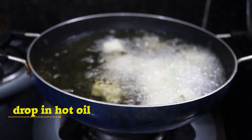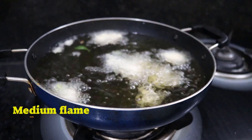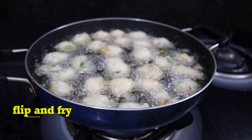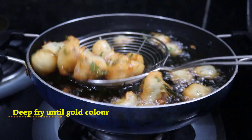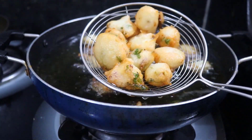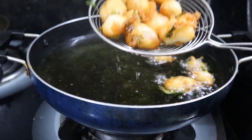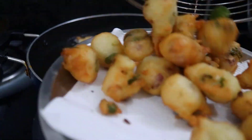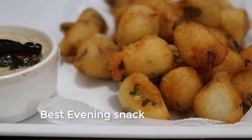Then put the powder on medium flame and drop the powder on medium flame, and add a good golden color. Then ready. I will try this recipe if you like.